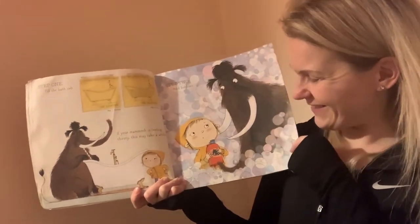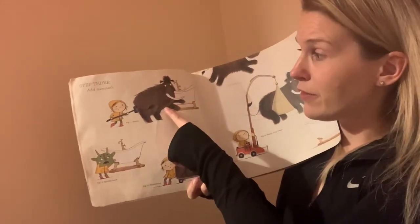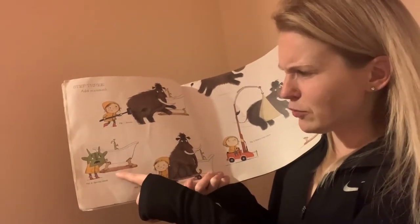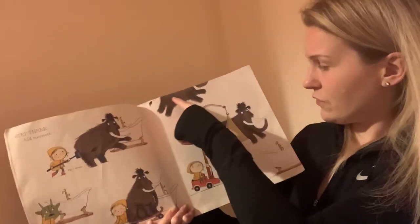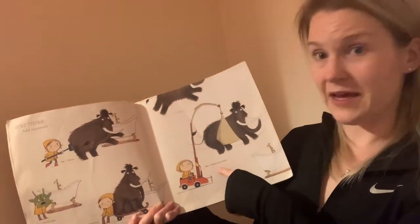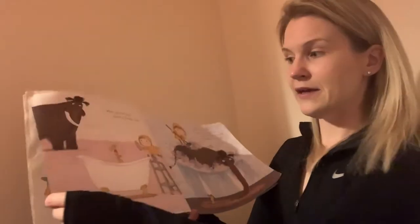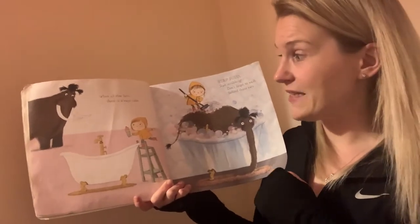Step one: fill the bathtub. Now, if your mammoth is feeling thirsty, this may take a while. Step two: add bubbles. Step three: add a mammoth. You might have to coax him in, or push and shove carefully so he doesn't run away. You might need a heavy-duty crane. Finally, if all else fails, there's always cake!